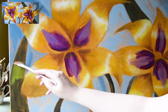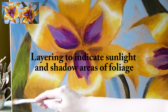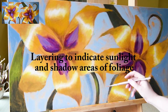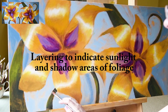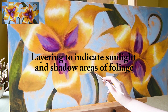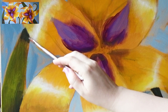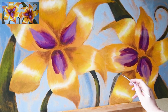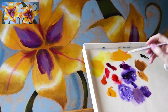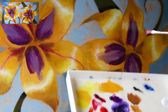Now that we have a dark area of the foliage established, I want to go in and layer a second layer on top — again scumbling this dry paint over the top. When I say dry, I mean I didn't dip it in water first; I just took it directly from the tube. I want to show the light and dark areas, where the flower interacts with the foliage and casts a shadow, and how that interacts with areas of the foliage in sunlight. You can do this all in one step, but for me it's easier in layers.